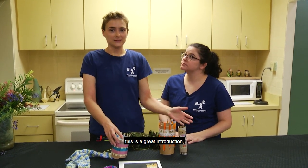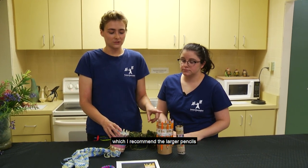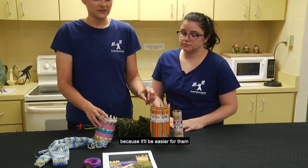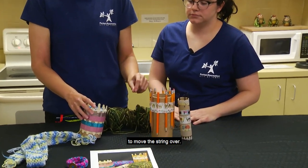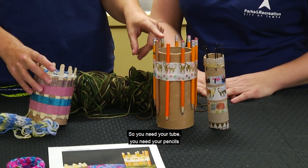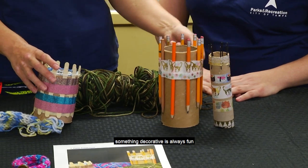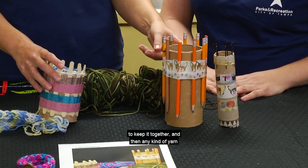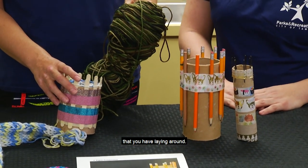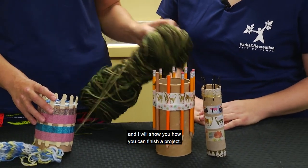If you've never done loom knitting, this is a great introduction, especially for young children. I recommend the larger pencils for that project because it will be easier for them to move the string over. You need your tube, your pencils or popsicle sticks, some tape, something decorative to keep it together, and any kind of yarn you have laying around. Jen is going to show us how to start the loom, and I will show you how to finish a project.